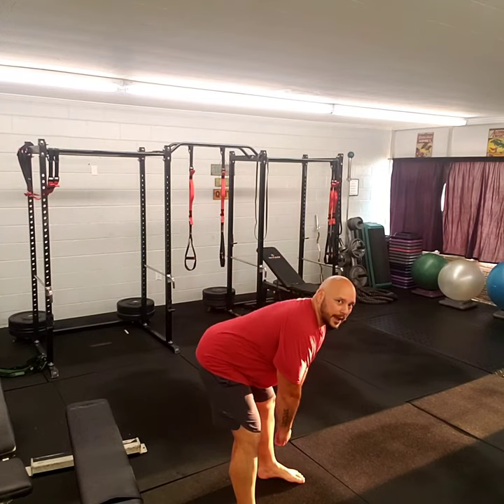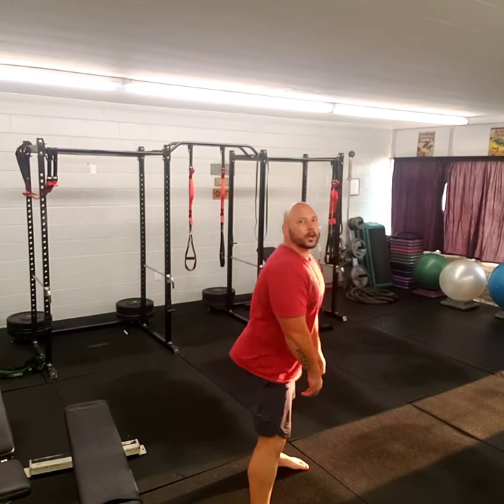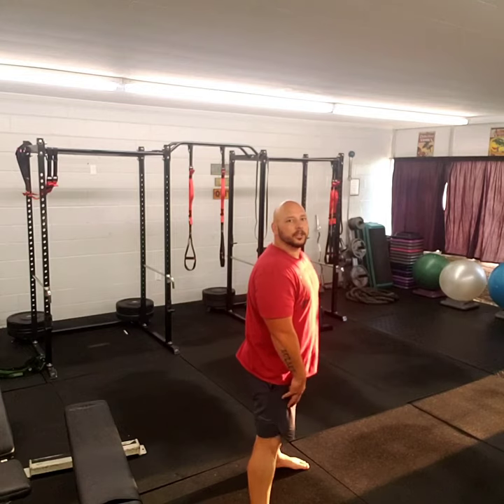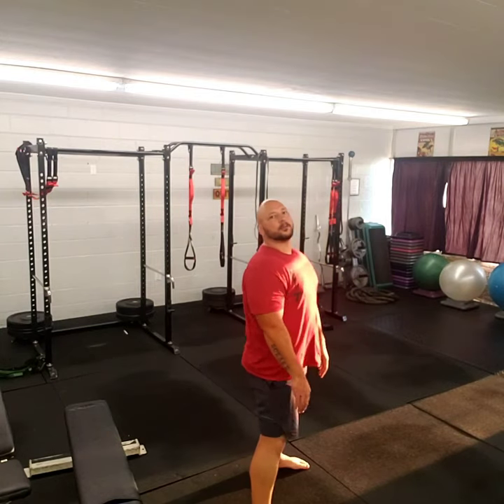If you can't do kettlebell swings, that's fine. The next exercise is the deadlift. All you're going to do is start with hands here, push your hips back, and then stand up straight. The big thing is we don't want it to be a squat — keep your legs straight, knees soft, just buckled a little bit. Push your hips back and then stand up straight. You can do this with or without weight and still get the relevant benefit of the exercise.